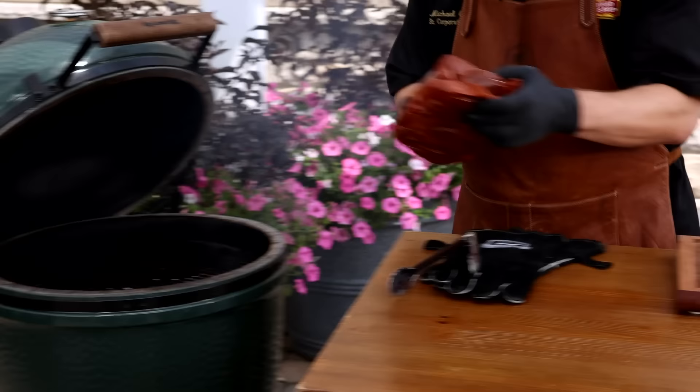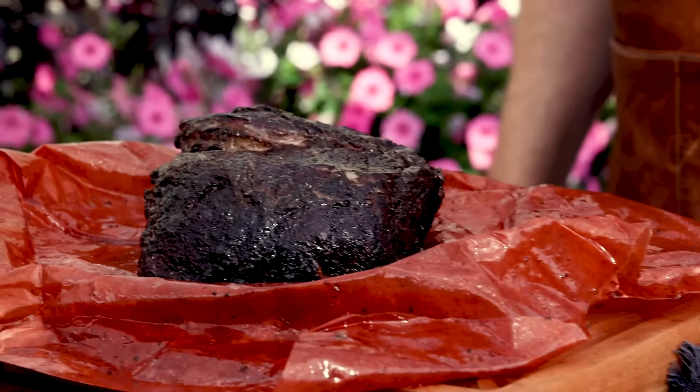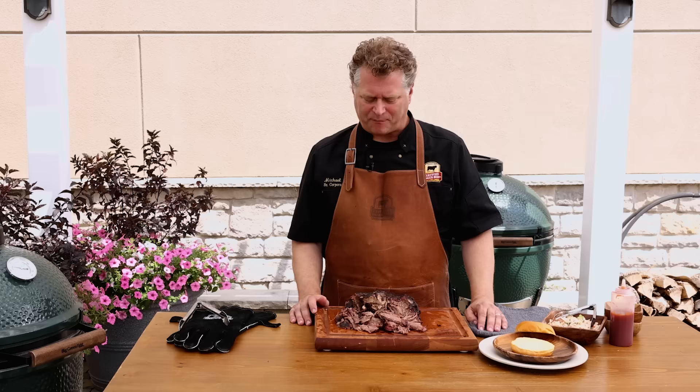From this point, you should let it rest for about an hour. If you're using foil, it should be opened a bit while it rests to allow excess steam to escape. The bark looks great — it should be fall-apart tender so we can shred and enjoy. When it's cool enough to the touch, pull it apart by hand or use forks to shred it. I like to have it in bigger chunks, so I won't be using the forks here. It smells incredible.